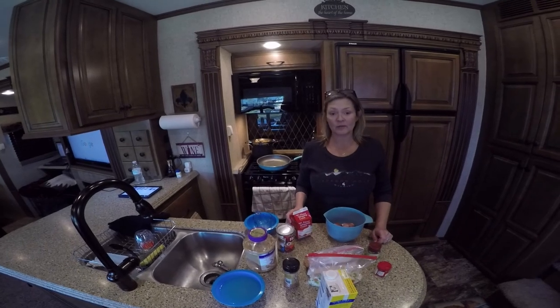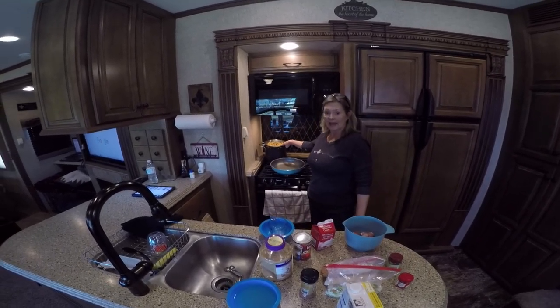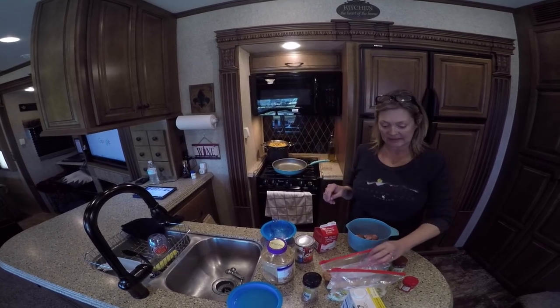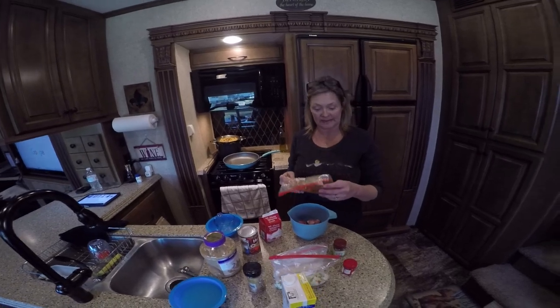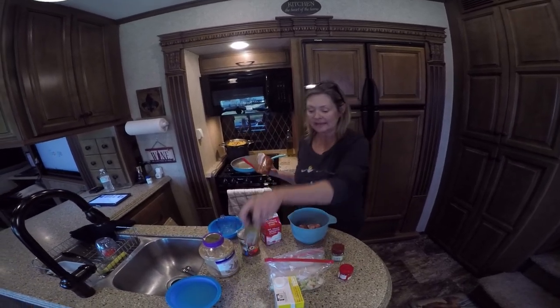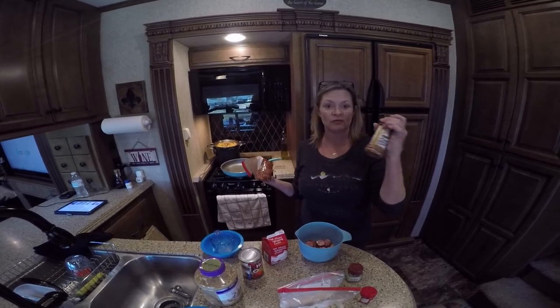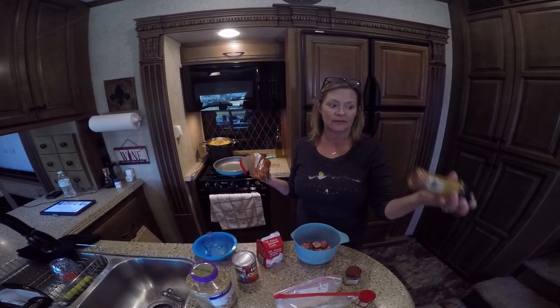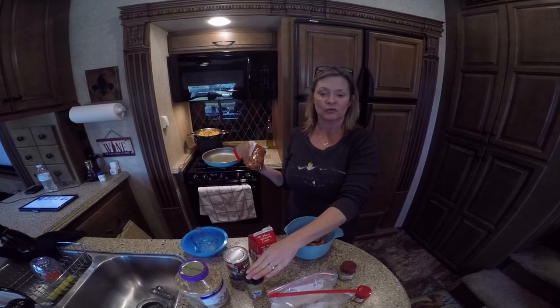Okay guys, I'm gonna make a pastalaya. I've already boiled my pound of penne pasta right here. I'm fixing to do my three-fourths of a pound of chicken breasts, boneless skinless, and I've added two teaspoons of Emeril's seasoning. This isn't an Emeril's thing — I went on the internet and actually got the recipe for it, so you can find it online and just keep refilling the blend yourself.